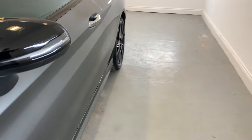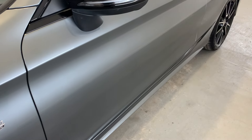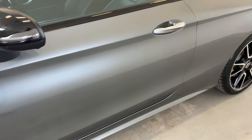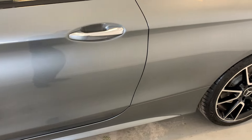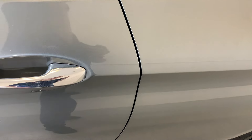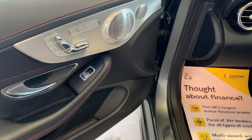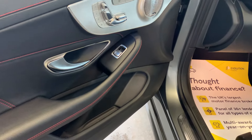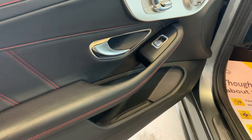Moving down the passenger side of the vehicle. That wing mirror looking clean, and just down that front passenger door there, looking nice and tidy — no car park dings or scratches on there at all. I'll just show you the inside very quickly. As you can see, you've got your interior lighting just on the door card there, no damage at all.